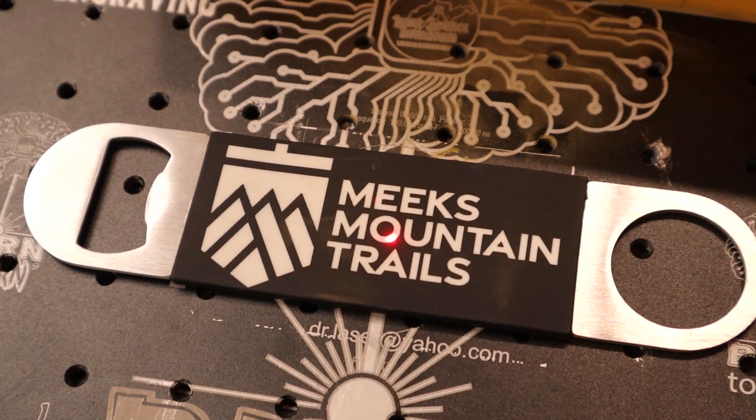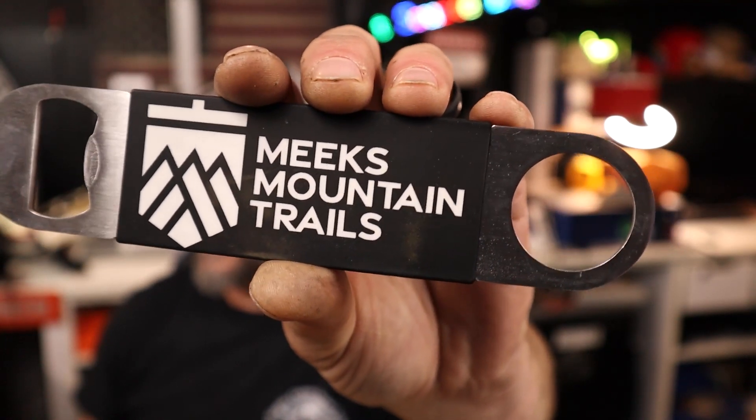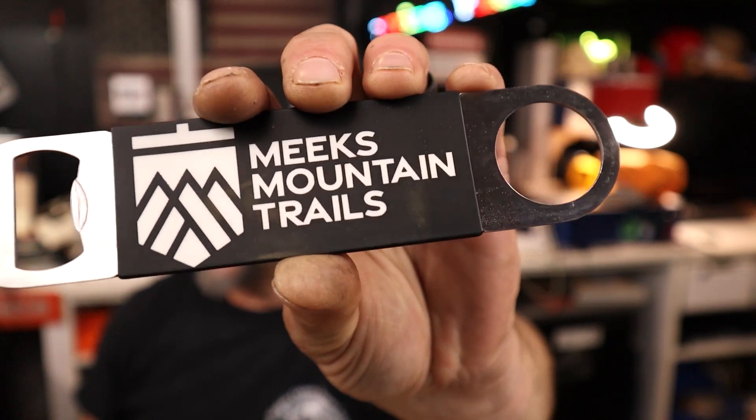Alright, now we have the black out of the way. Here's our black one — that one is complete, nice bright white finish.